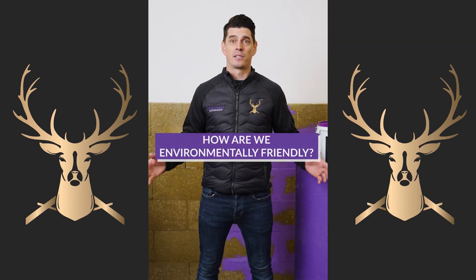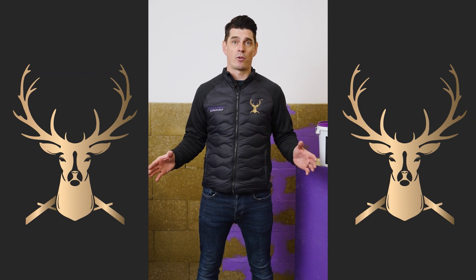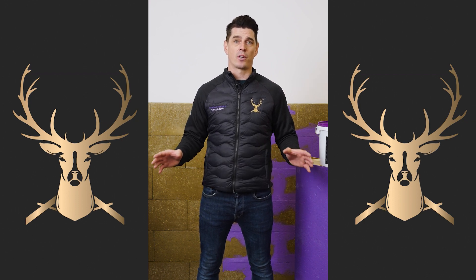How are we environmentally friendly? Passive Purple and all of the products at Intelligent Membranes are BOC-free, water-based, with no acrylics or solvents in any of our products.